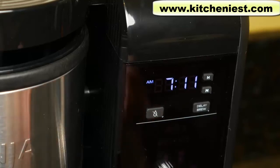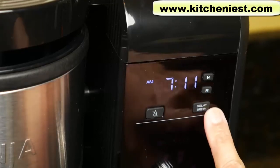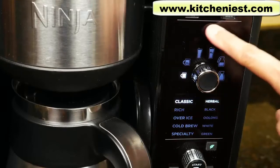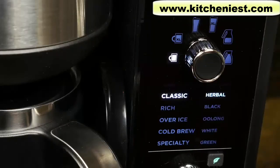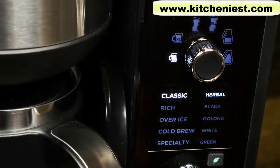This is the drip stop button. You can press it while brewing a carafe or a half carafe to stop the flow and pour a cup, then press it again to finish brewing. The delay brew button lets you program up to 24 hours ahead for automatic brewing. When you select tea or coffee, it will be lit up on the display. It'll light up depending on which filter you put in the brew basket.